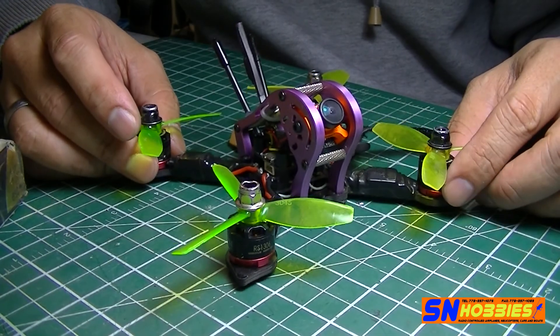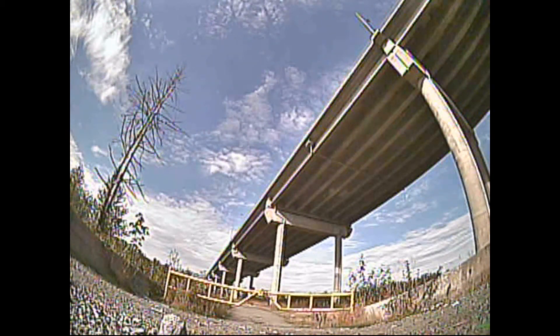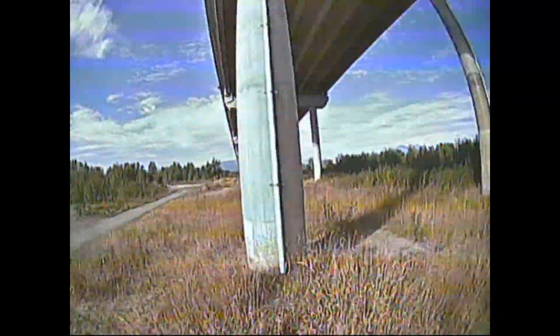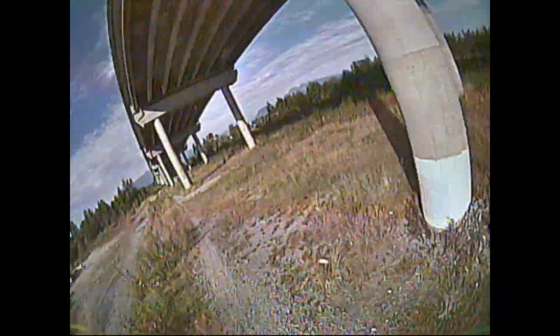Anyway guys, that is the GEPRC MX-3 Sparrow frame — and now I'll show you the maiden video.